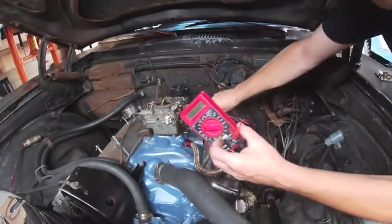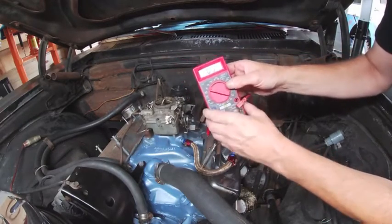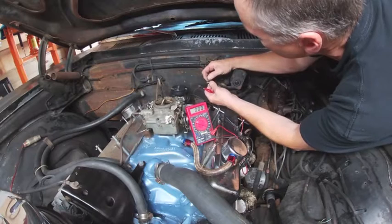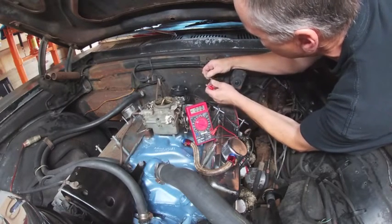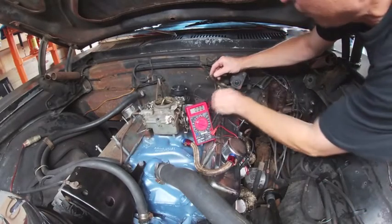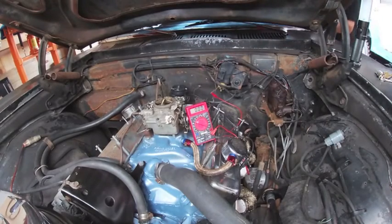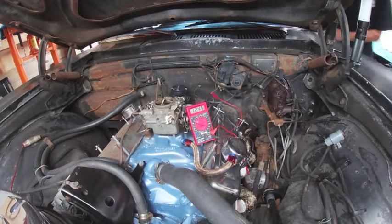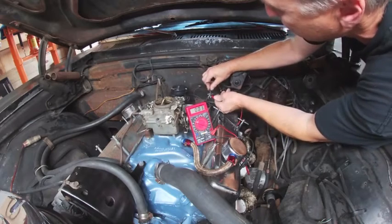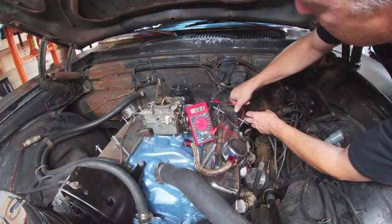We're going to hook our ground wire up to engine ground. I have the multimeter set for 20 volts. The factory spade connector actually had two wires going into that spade, so I'm having to separate these wires to do the test. When we turn the ignition to on, that one there should have juice — and we indeed have 12 volts. Now the other one should not have voltage to it; that should only have voltage if we tap the starter. So let's test that.